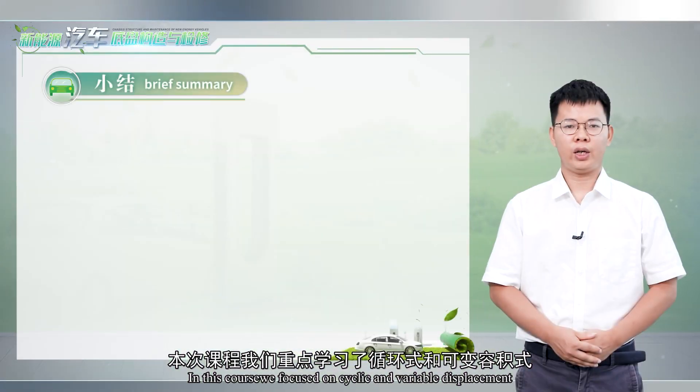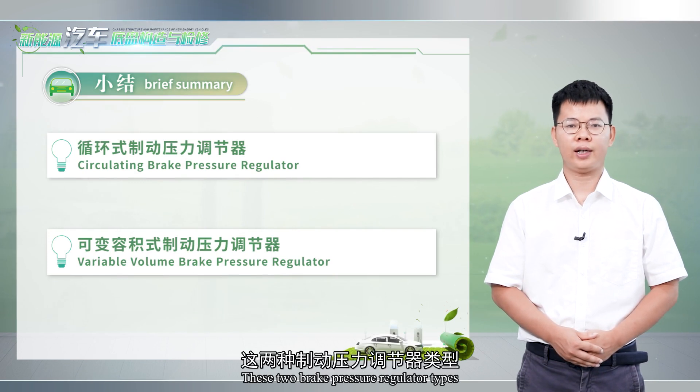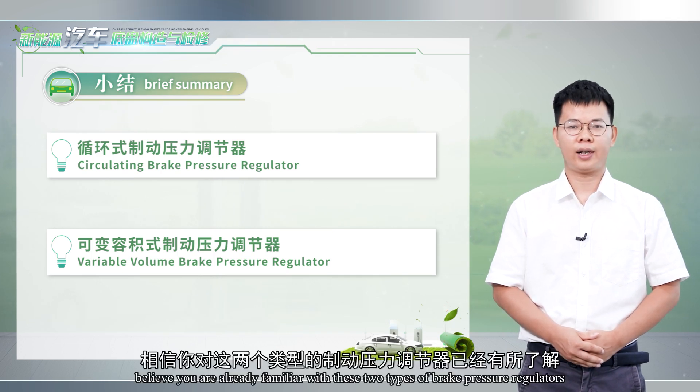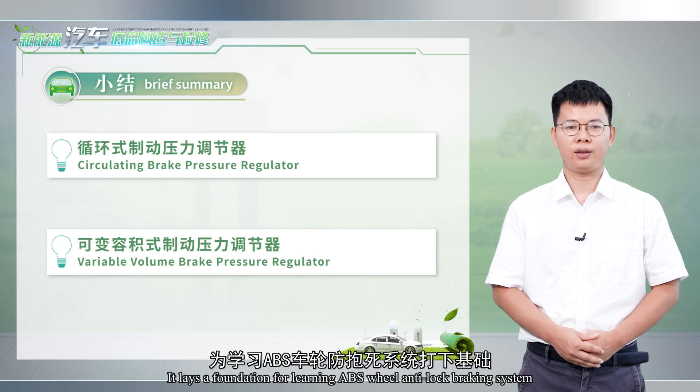In this course, we focused on cyclic and variable displacement — these two brake pressure regulator types. Understanding their classification, principles, and working processes, you should now be familiar with these two types of brake pressure regulators. Hopefully you'll consolidate the content on your own, as it lays a foundation for learning the ABS wheel anti-lock braking system.